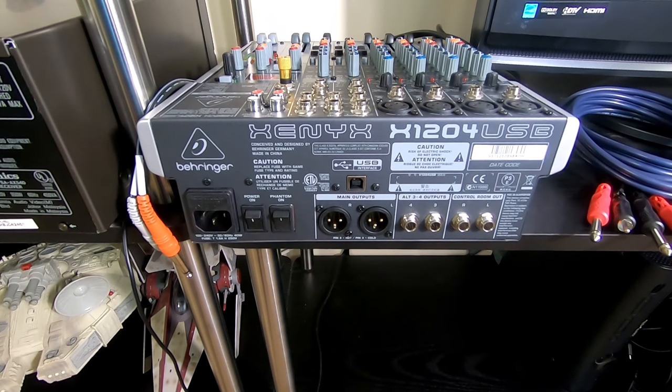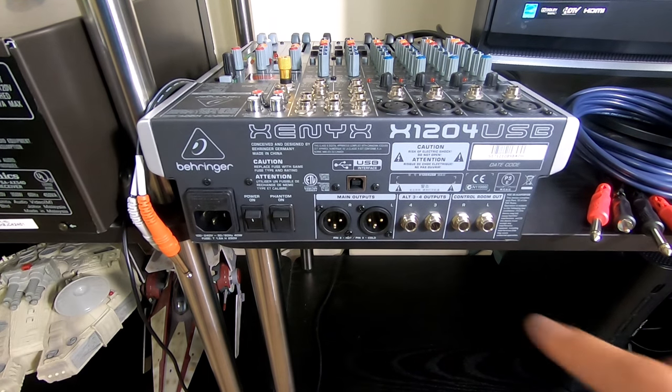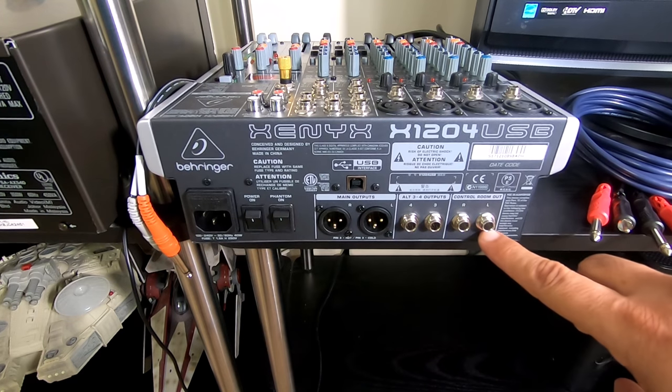This video is going to go over some of the outputs on the Behringer Xenyx X1204 mixer. One question I get a lot in my other videos — I have some videos on how to use the Xenyx 802 as a home karaoke system — is how do you hook up your output or your mixer to your home receiver.